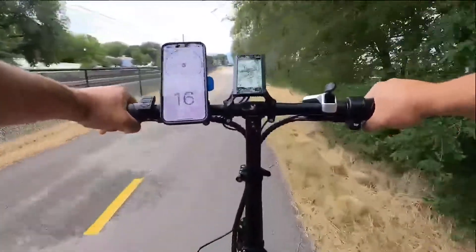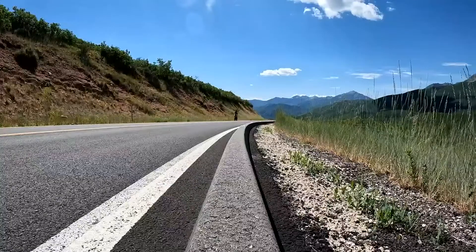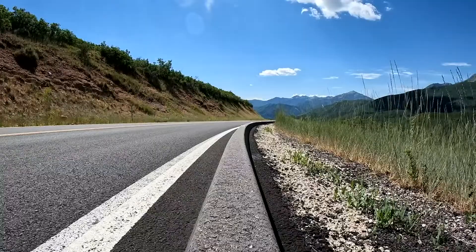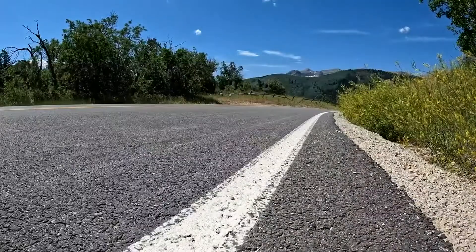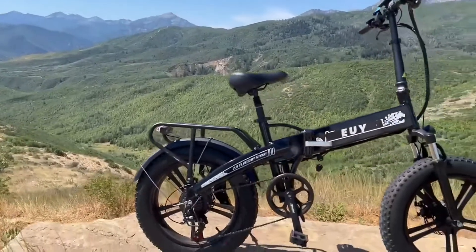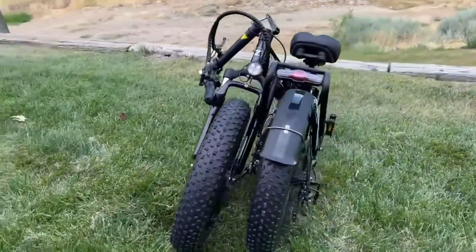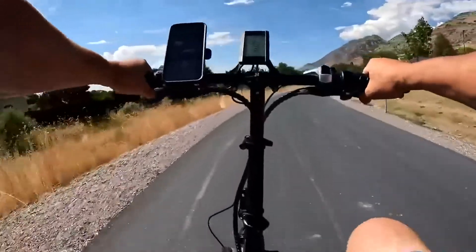The NXB has a range rating of 20 up to 68 miles. For the first range test I've got a flat trail with some easy riding and not a lot of stops — let's see how far it goes. The NXB comes 95% assembled; all you have to do is add the handlebars and saddle. It's foldable: the handlebars fold down, the frame folds in half, and the pedals fold.